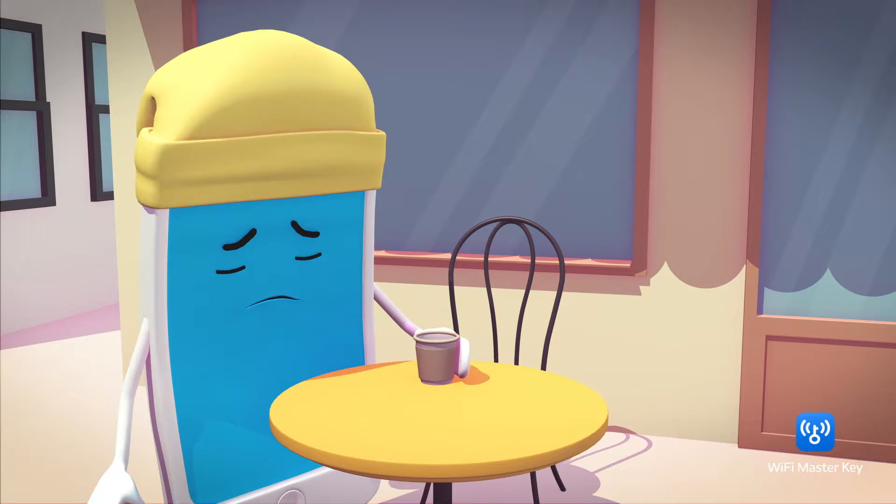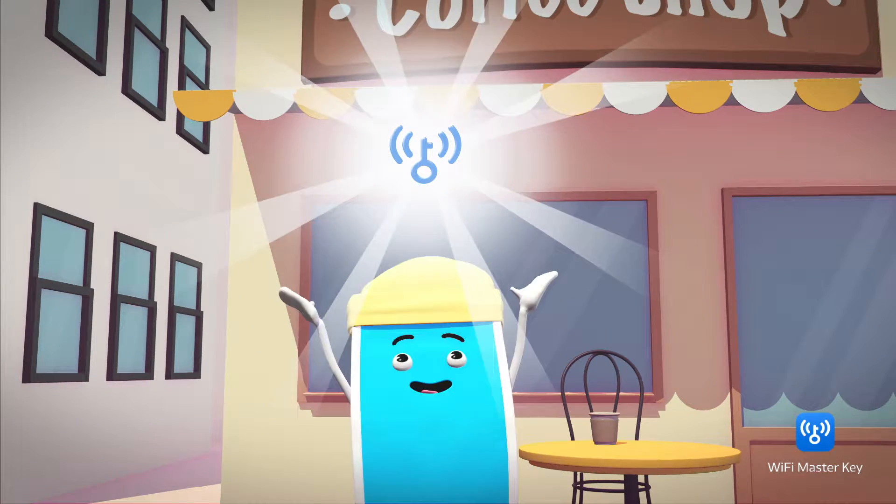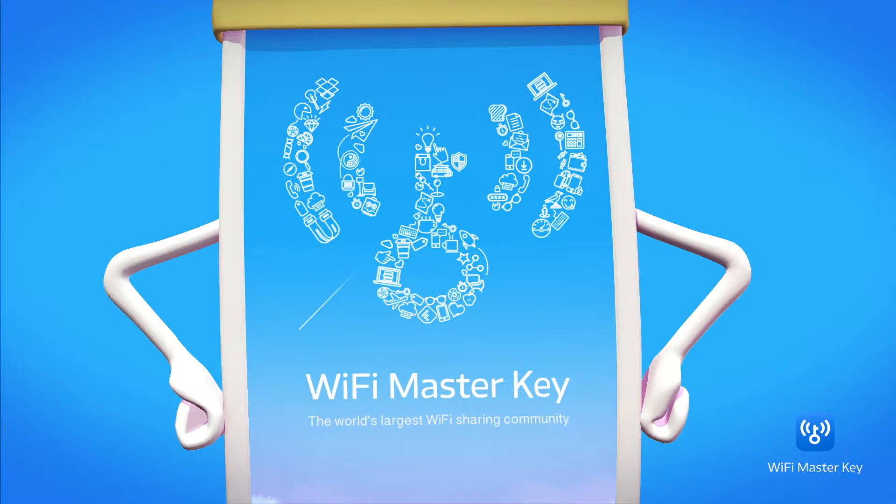Want to go online but can't find a Wi-Fi connection? Don't worry, you can use Wi-Fi Master Key. With the Wi-Fi Master Key app, you can connect to shared Wi-Fi hotspots easily.